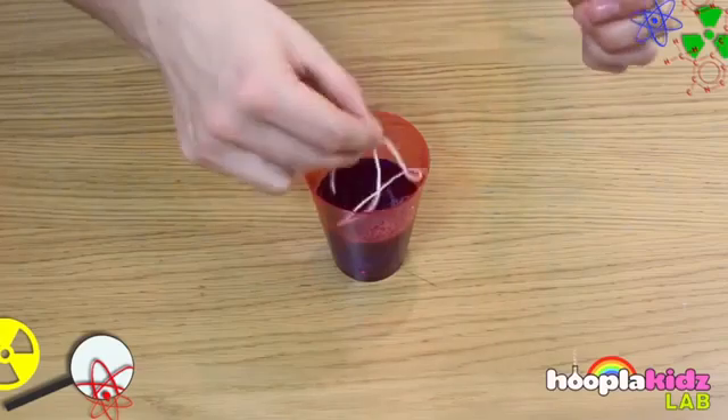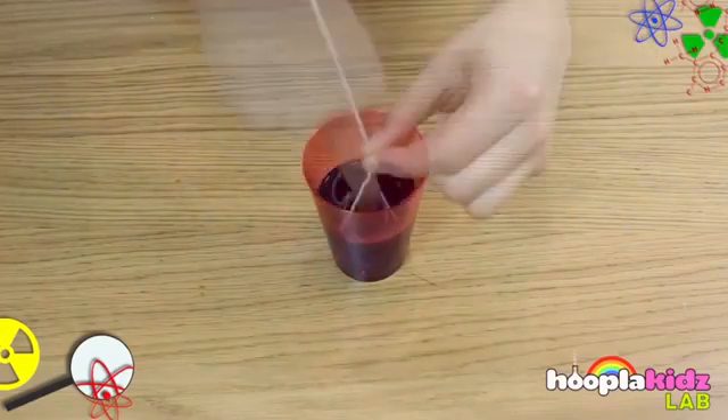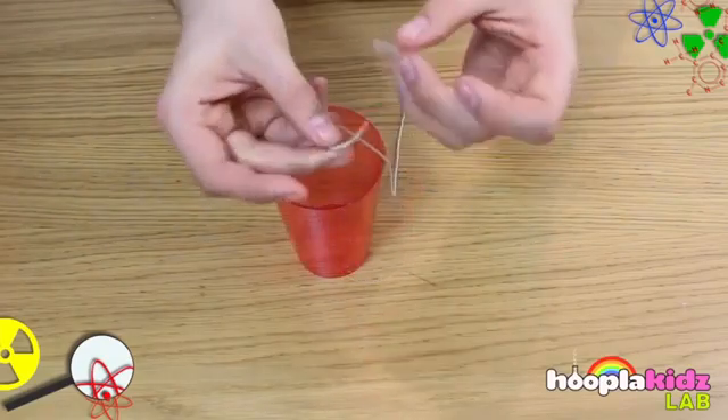The next step is to cut a length of string, dip it into the water just enough to get it wet, and then squeeze any excess water off.